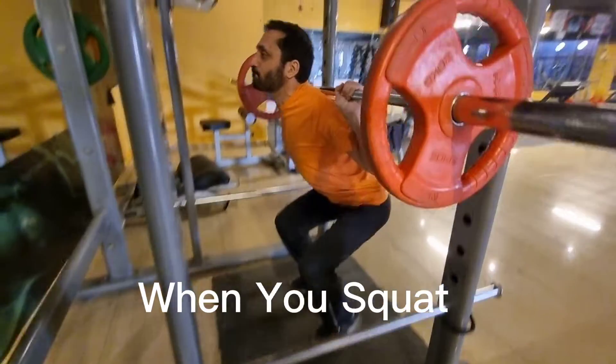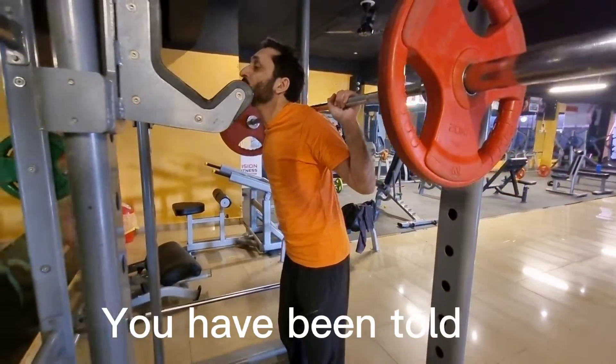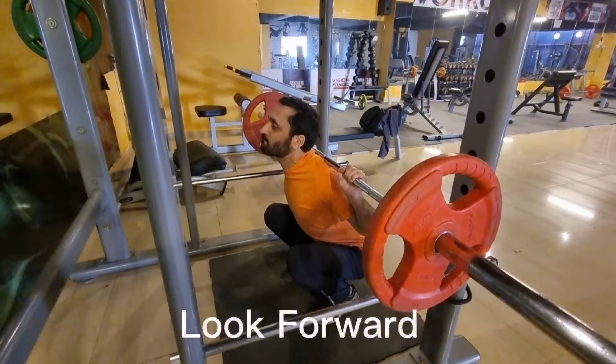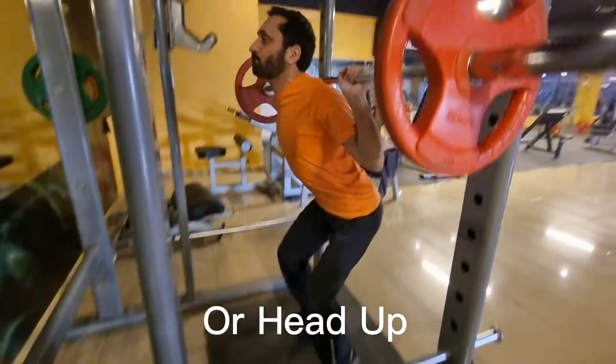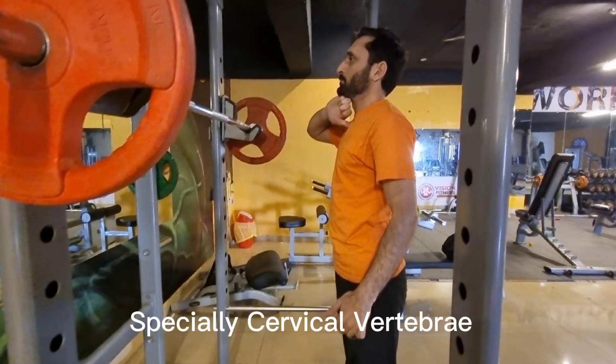When you squat or deadlift, you have been told to keep your chin up, look forward, or head up. It simply means keep your spine neutral, not hyperextended.